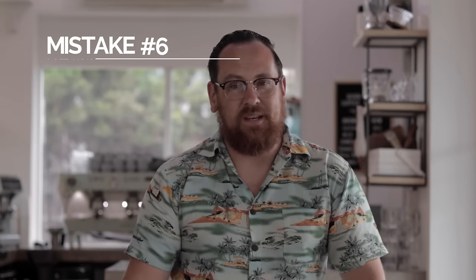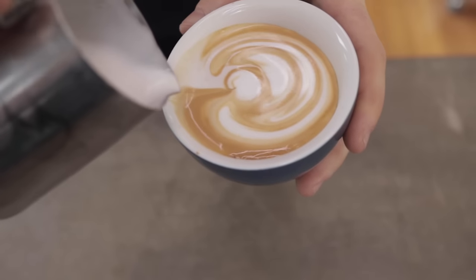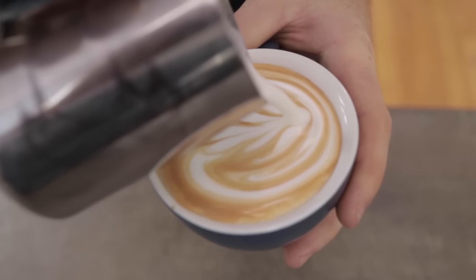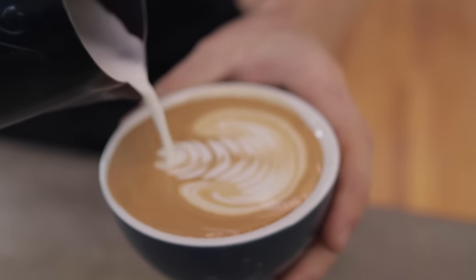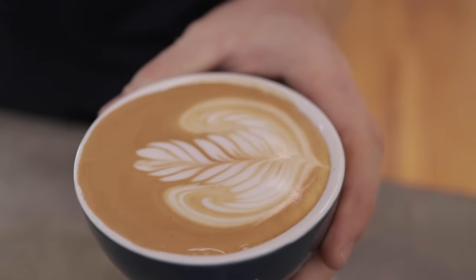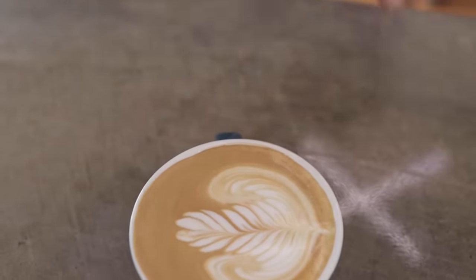Mistake number six is you pull through too fast. You've done all of this hard work drawing this great symmetrical pattern with all of these nice leaves, and you're in a hurry to finish it off. Stop right there — slow it right down. At the very end, lift your jug up a little bit higher, have it toothpick thin so that when you drag it through, it draws a nice even line down the middle and creates that really nice latte art.